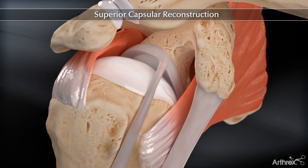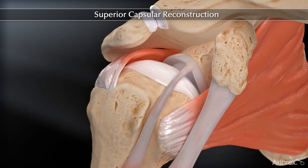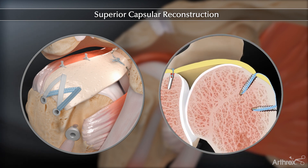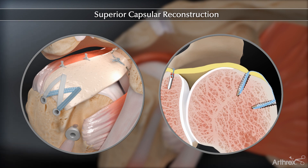The superior capsule reconstruction is a technique to address the massive irreparable rotator cuff tear. The Arthroflex dermal allograft used in this technique will help reduce superior translation and improve glenohumeral joint kinematics.